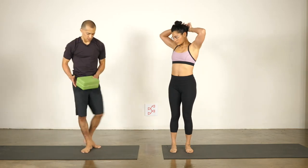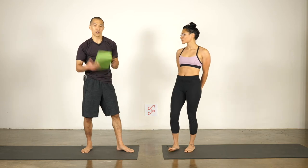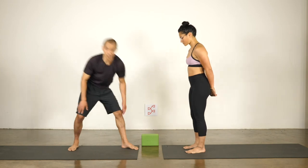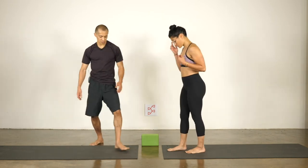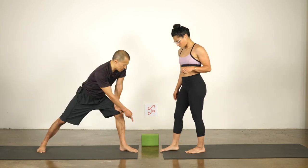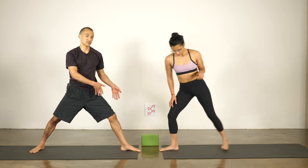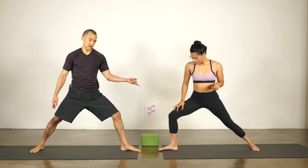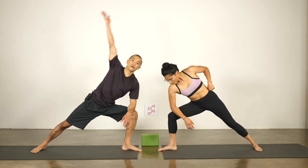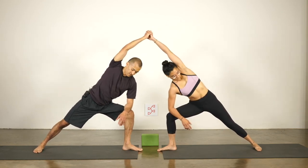Okay, now I'm warmed up! For the next few poses you'll need a block — actually you could do the poses without one, but the block will help. For the first pose, our mats are separated by about the distance of the block. Mirror each other — I have my left leg forward and Sam has her right foot forward. Start with the elbow on the thigh and reach the top arm over; we're going to connect at the palms and interlace our fingers.